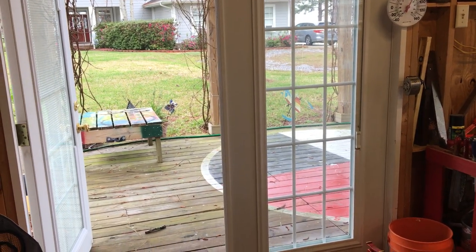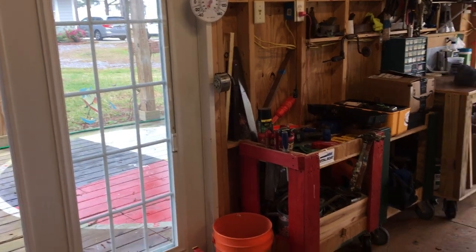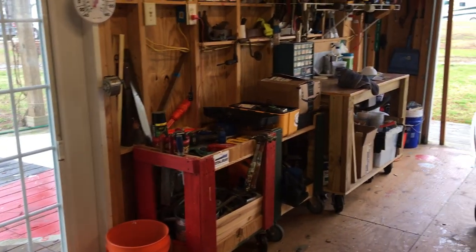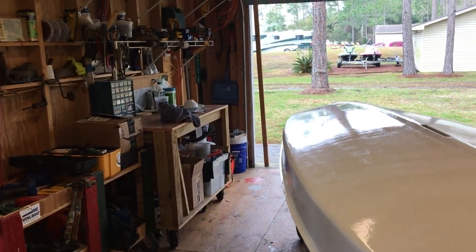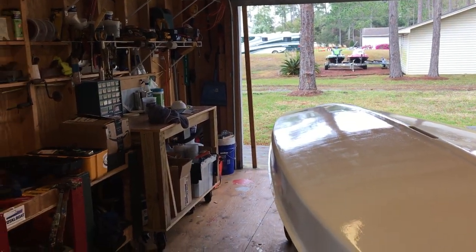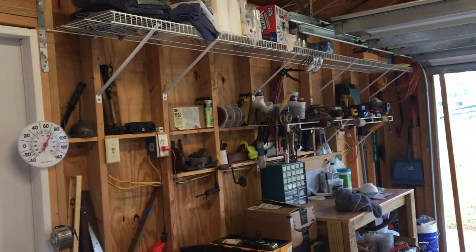These double-wide doors have come in real handy — both open up so you can roll stuff in and out. In one case we used the garden tractor to pull Barba Sheila in from the big door end, then just drove the tractor out through the French doors at the front.